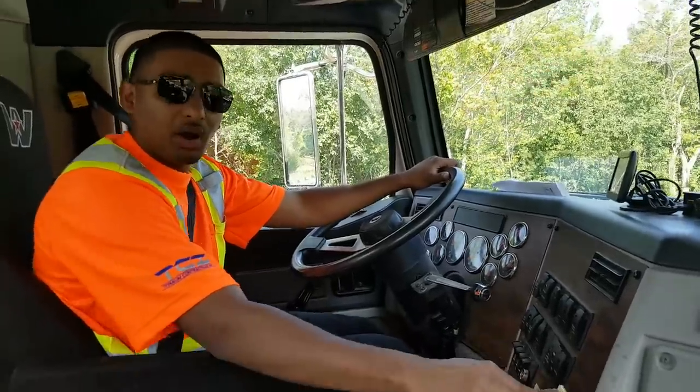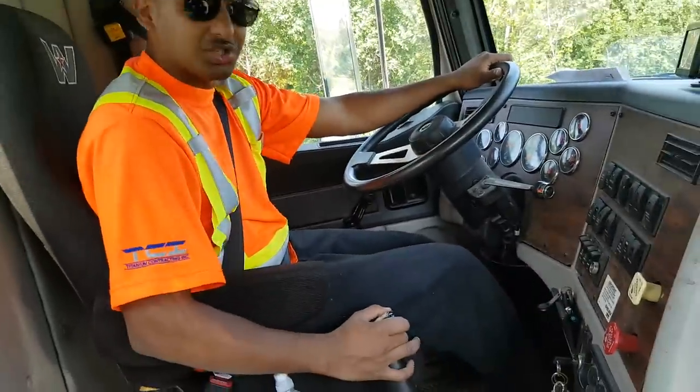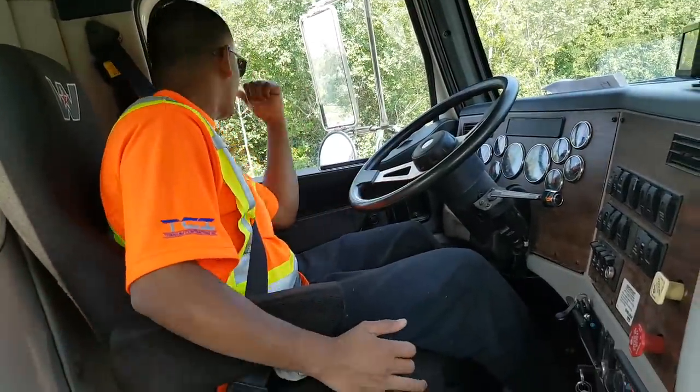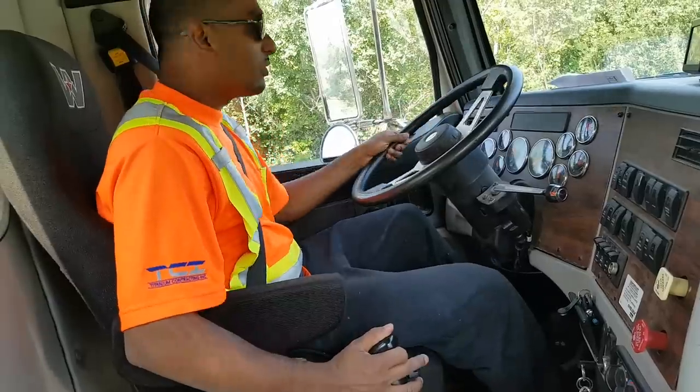I release the parking brake. I depress my clutch. I get into first — towards me all the way down. Signal, mirror, blind spot. Okay, I'm going to move off.